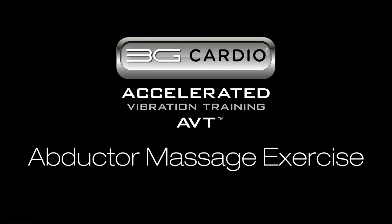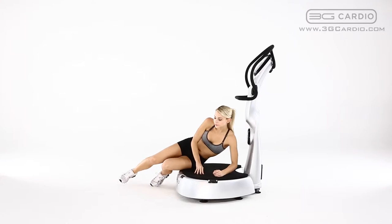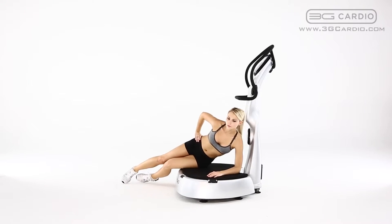Abductor Massage by 3G Cardio. Lay on your side on the 3G Cardio AVT vibration machine with your hip and outside of your thigh in contact with the platform.